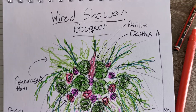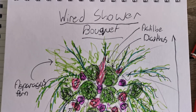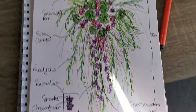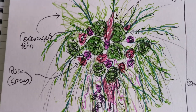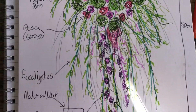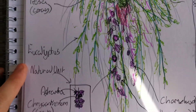This wire shower bouquet will incorporate individually wired material all attached together to form a large shower bouquet. This shower bouquet will use dianthus, astilbe, asparagus, ferns, roses, sprays, and eucalyptus — the thin variety with the drooping.